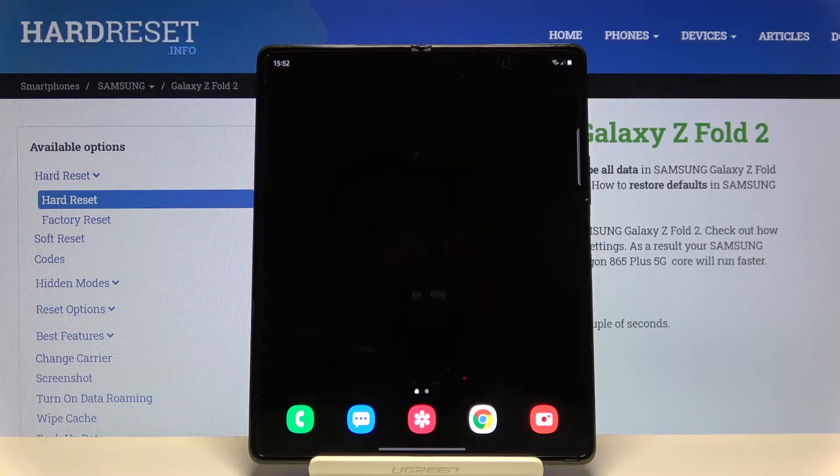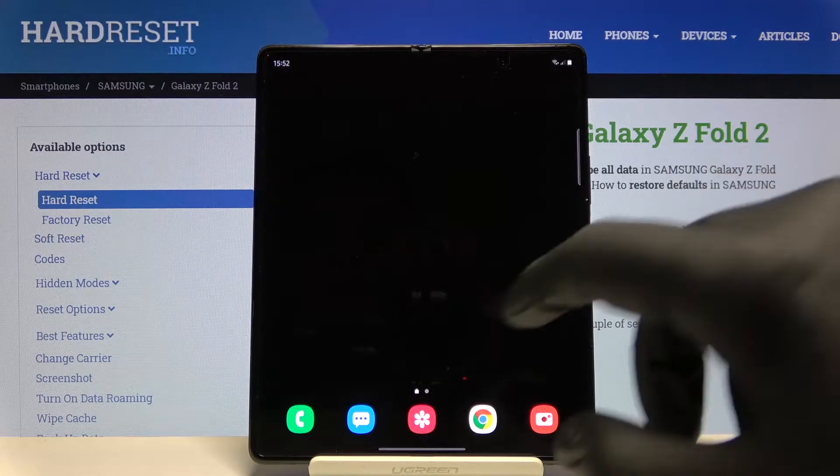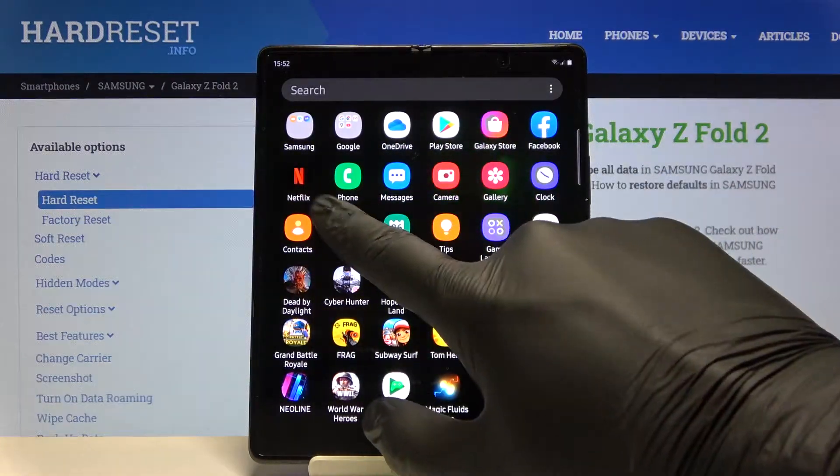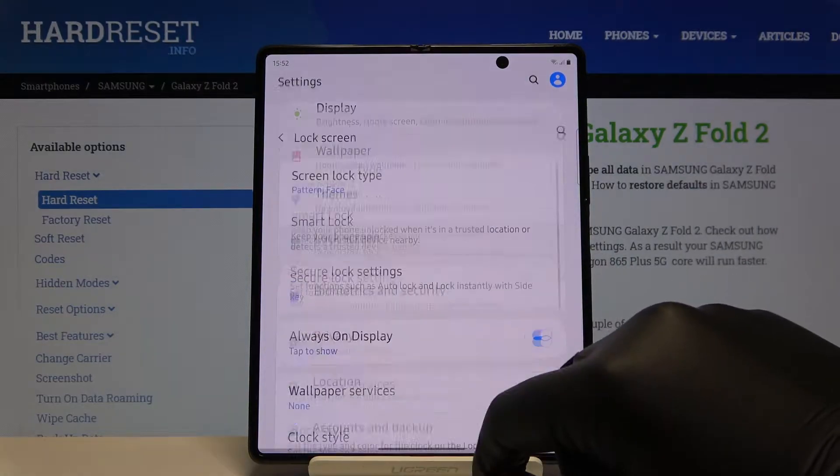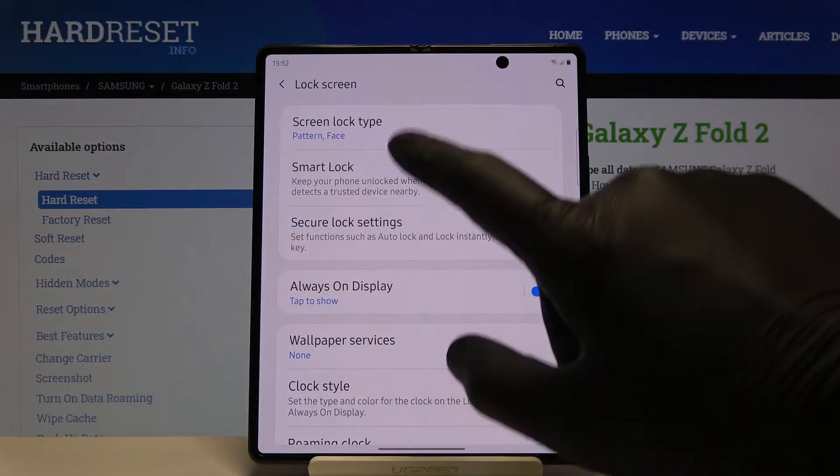Welcome! If you want to set up screen lock in your Samsung Galaxy Fold 2, first you have to open the settings. After that, scroll down and enter the lock screen, and here we have to go for the screen lock type.